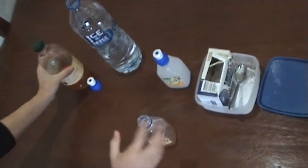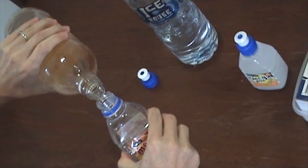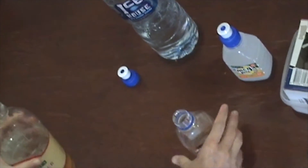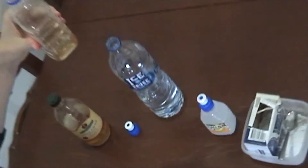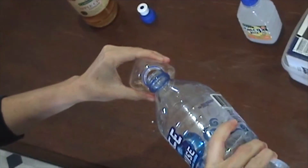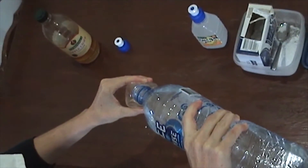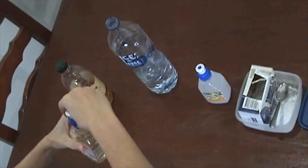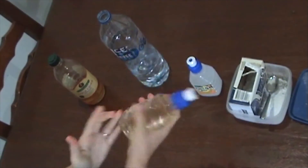And now for the conditioner. Same quantity, so around about a tablespoon of apple cider vinegar — about that much. Fill it up with water, and again it's instant dissolving and you're ready to go.